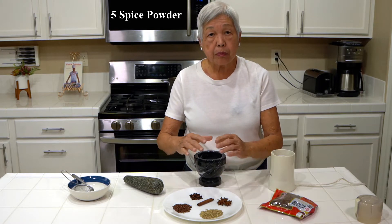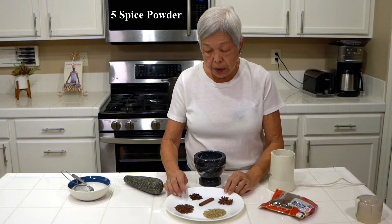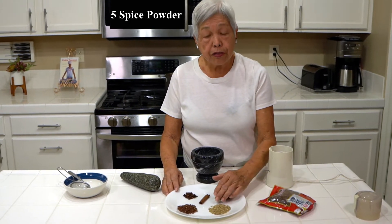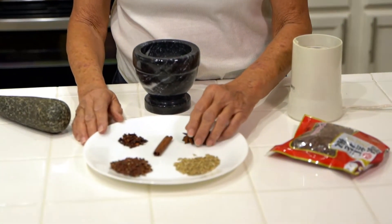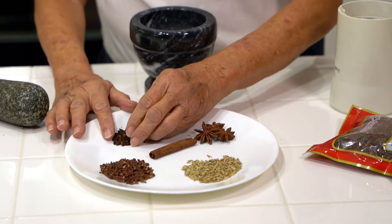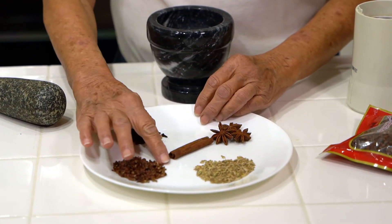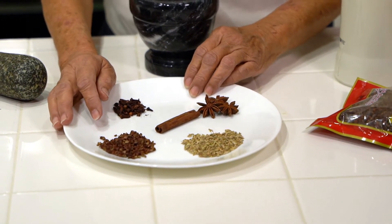So these are the five things, but sometimes they add more than these, but this is the most common. So I have here one tablespoon of whole fennel seeds, three star anise — or they say anise, either one — a stick of cinnamon, one and a half teaspoons of whole cloves, and a tablespoon of Szechuan peppercorns.